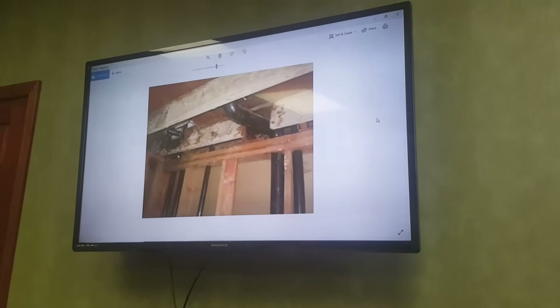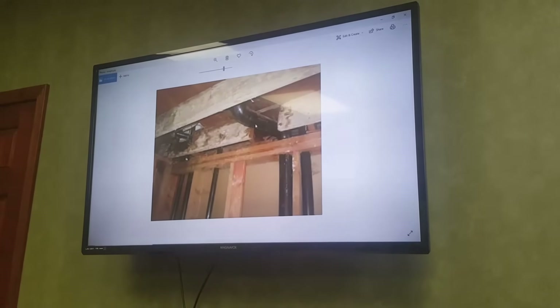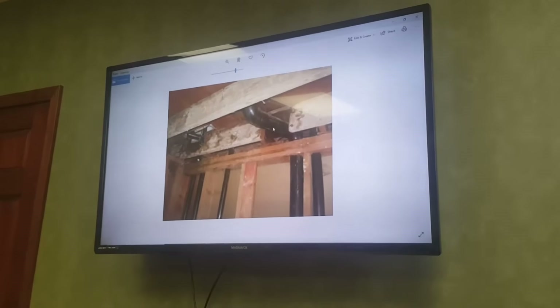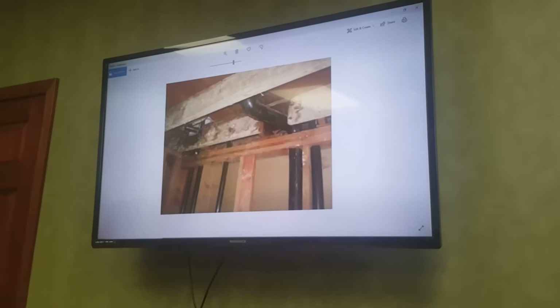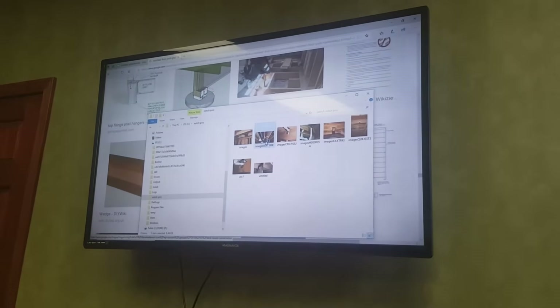I'm going to show you a couple of quick pictures of examples of notching. Here's an area where it was notched out for a pipe — notched at the bottom almost all the way through. This is very common to see. Here's an area where it looks like the top of the joist was notched.